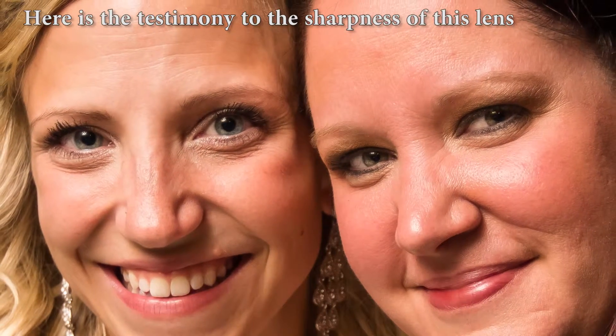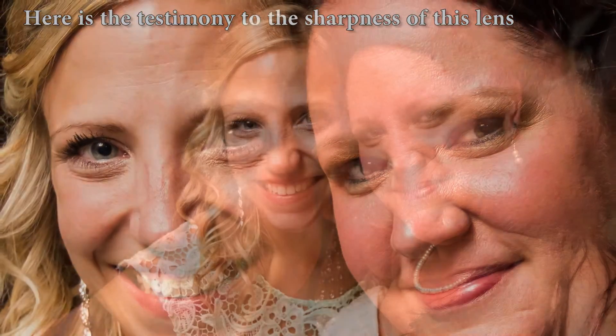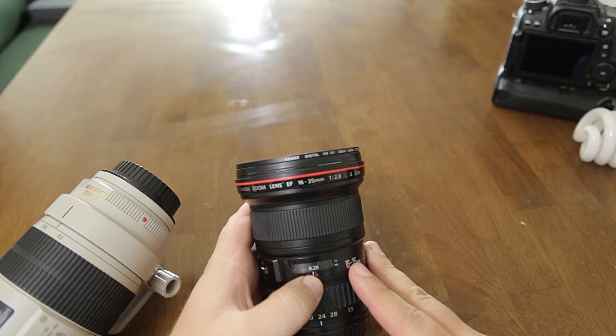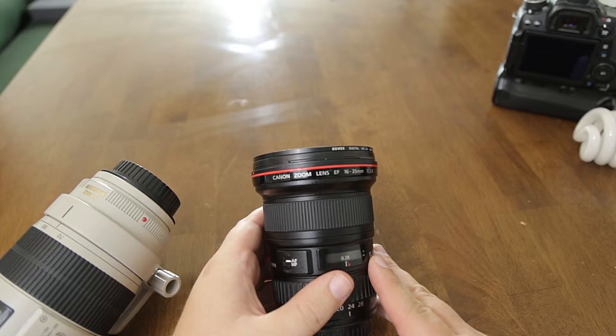You have an ultrasonic motor on here so you get fast focusing with lots of light. Watch out for your frame rates though — if they go too low you'll get blurry images from motion blur, but the rest of the image will stay very sharp.